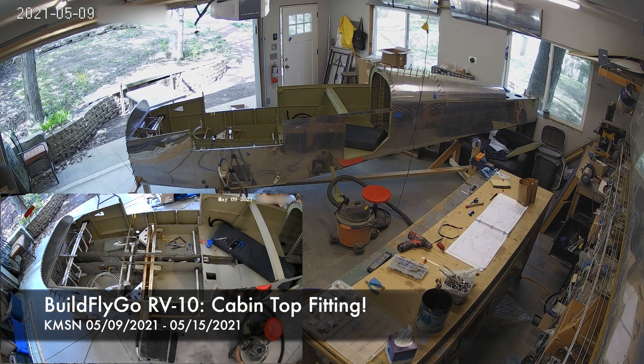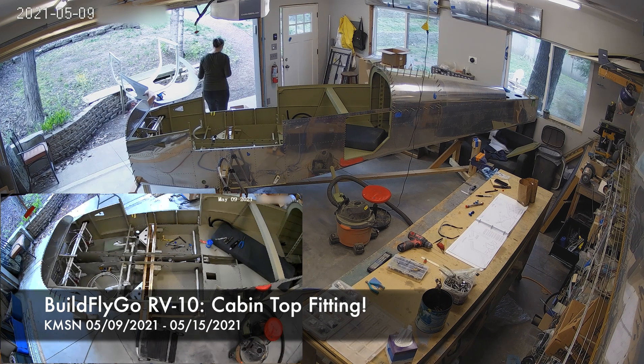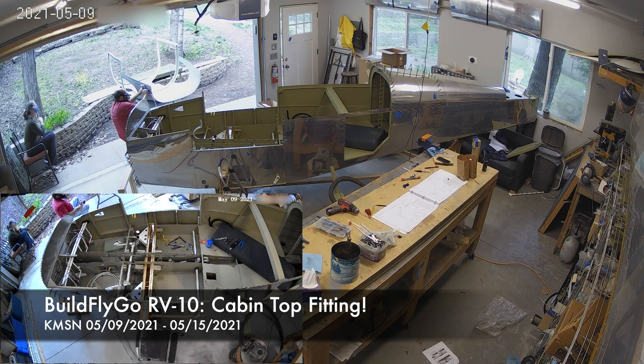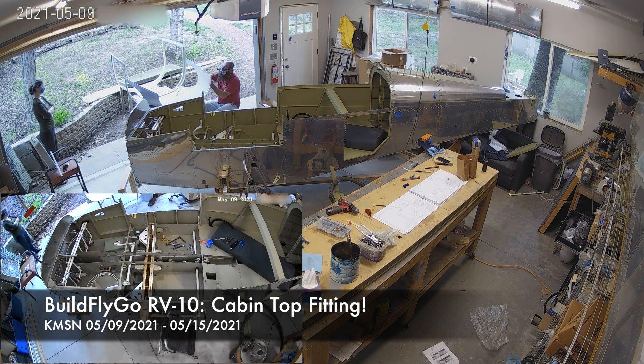Hello everybody, welcome to BuildsLigo. So, big occasion this week — we are working on the big fiberglass cabin top.